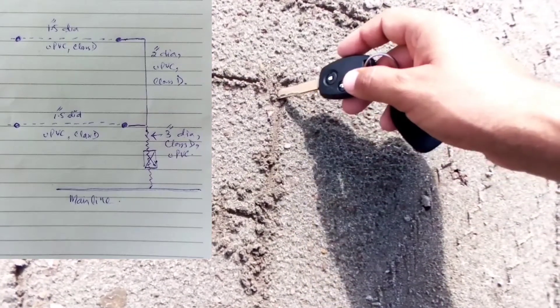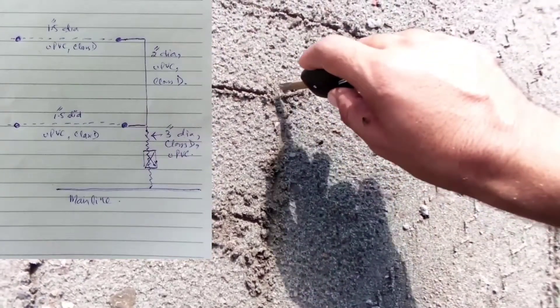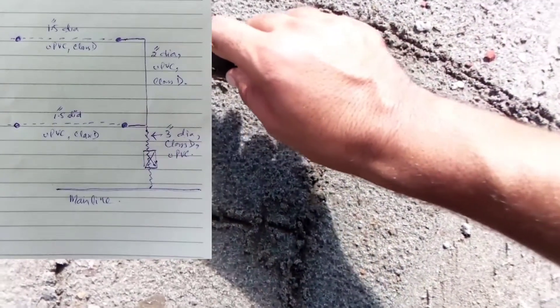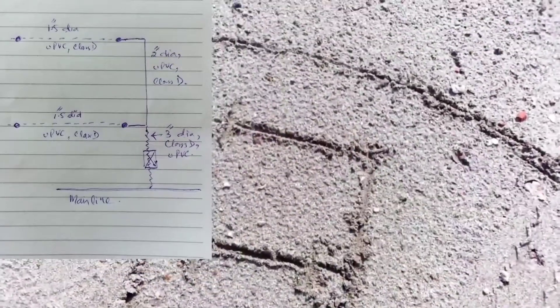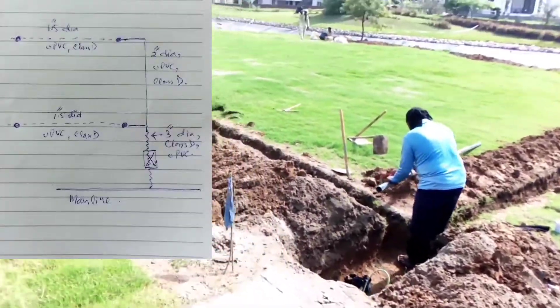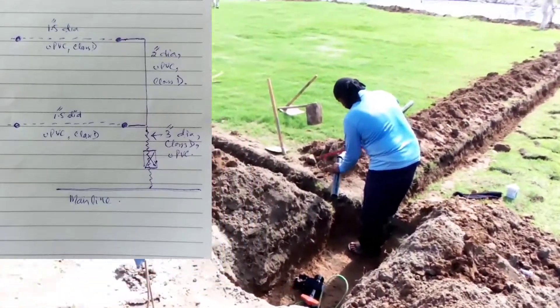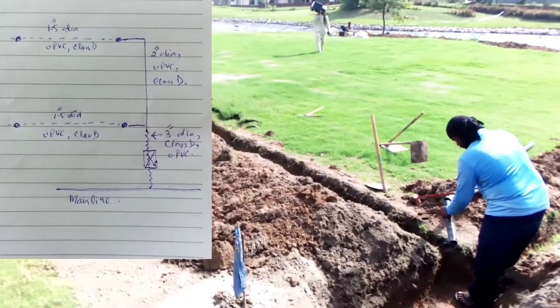On this side it reduces to two-inch diameter. We put a tee there and a sprinkler, then it reduces to 1.5-inch diameter with another sprinkler and an end cap. That is what we are going to install on the ground.